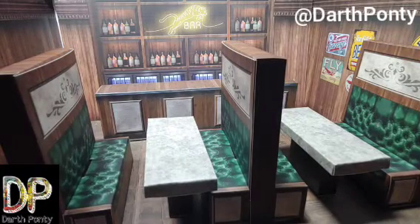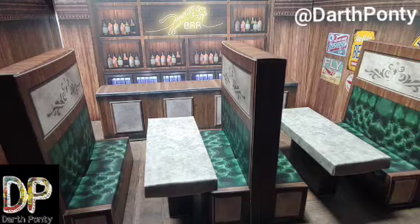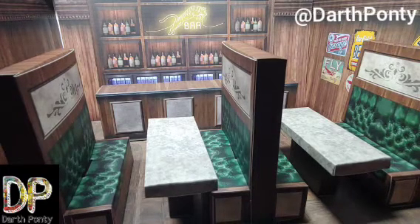Hey, what's up everybody? Darth Ponte here. Today I'm going to be reviewing the Xtreme Sets 1/12th scale bar scene diorama.